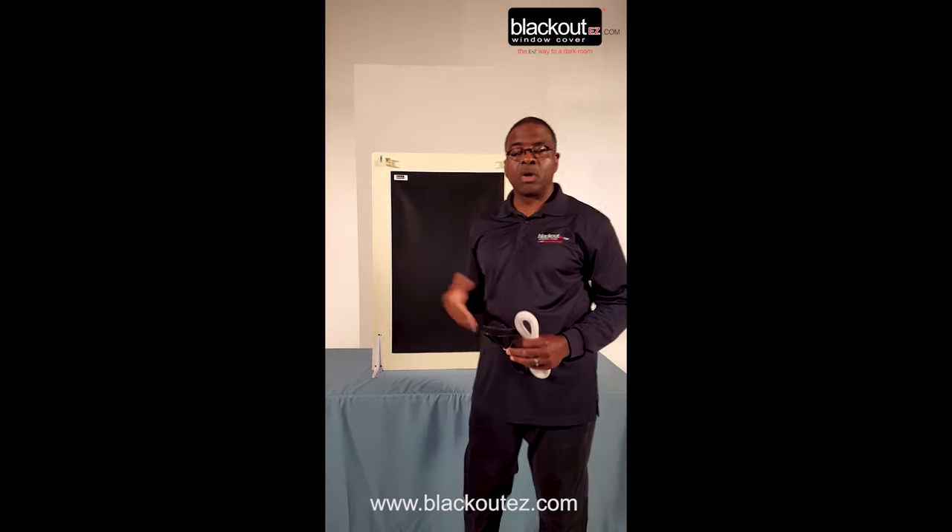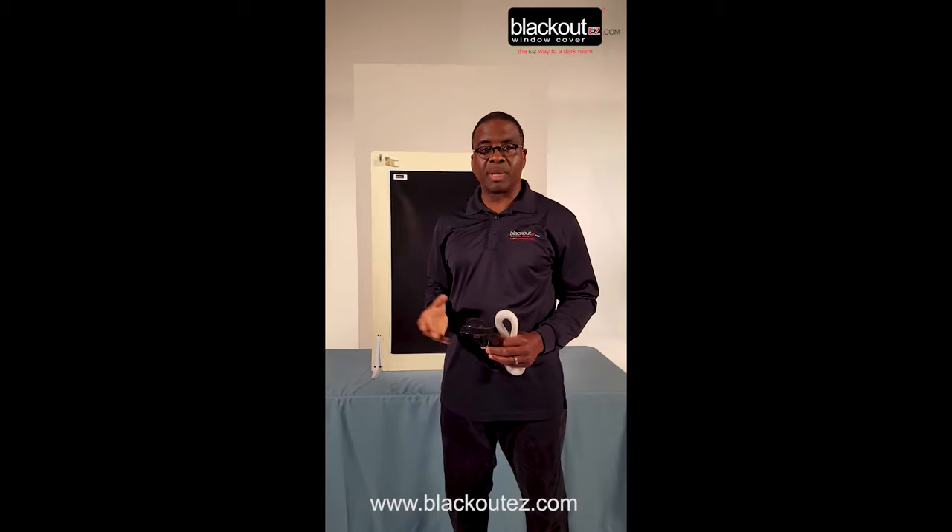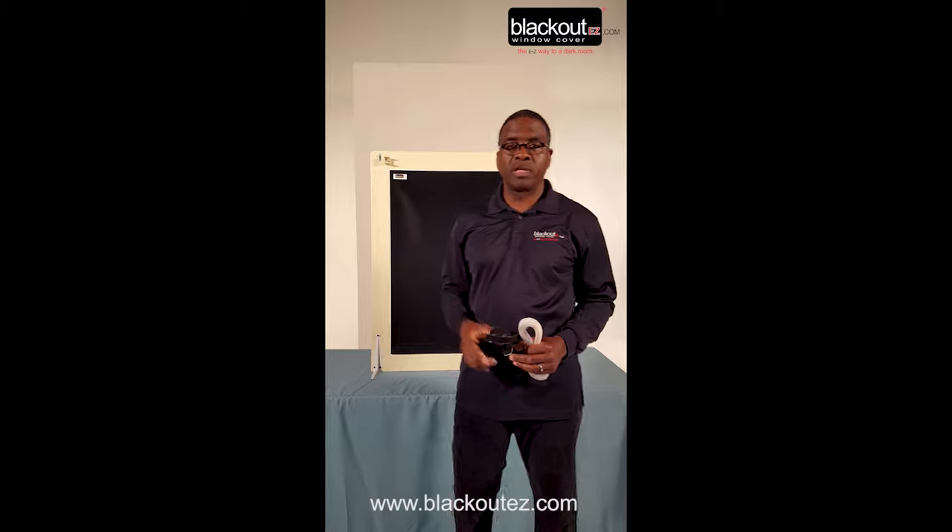I hope you enjoyed the video and found it helpful. Thank you so much. Blackout Easy Window Covers — the easy way to a dark room.